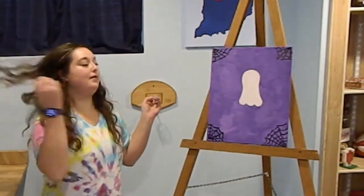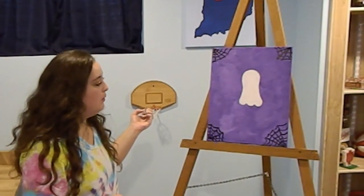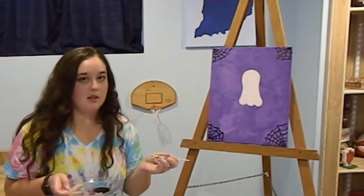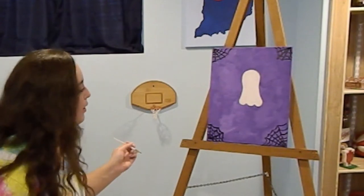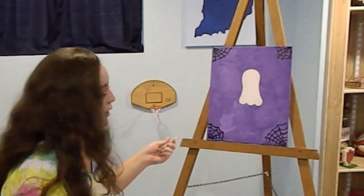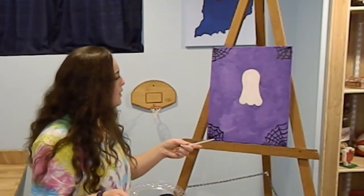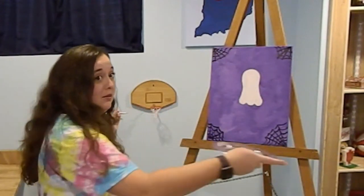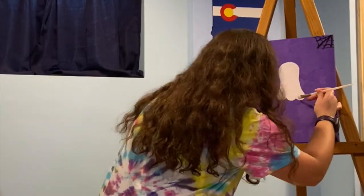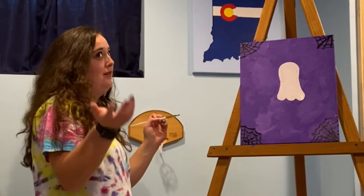It looks pretty good — I didn't know it was gonna look good! Now my ghost is decently dry. Let's do the spider — I thought it was really cute to have a little spider. You could put it in your spiderweb. My ghost looks like it's a little to the left but I'm the artist, so I should know. I'm going to put my spider on this side.